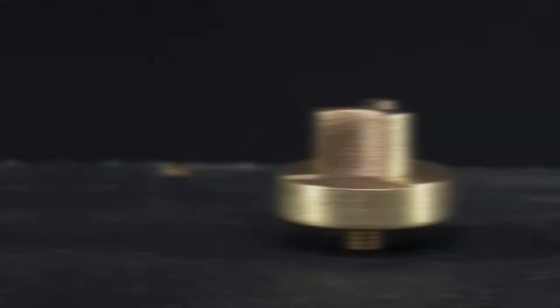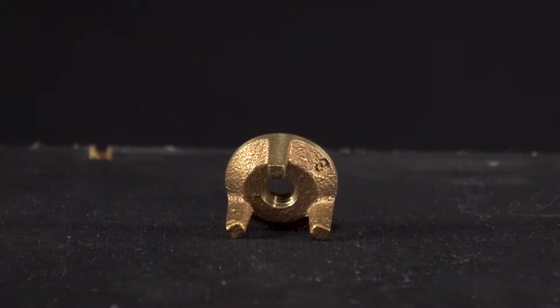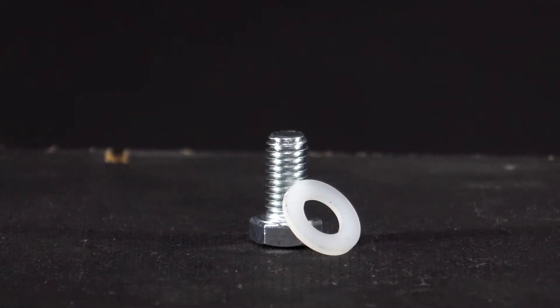Items included in this kit are a valve plug, a valve plug washer, a valve plug washer retainer, a spring, a nylon washer, and a cap screw.